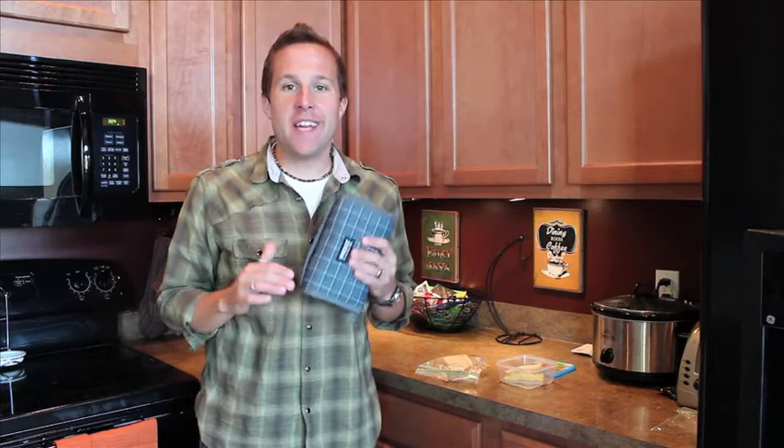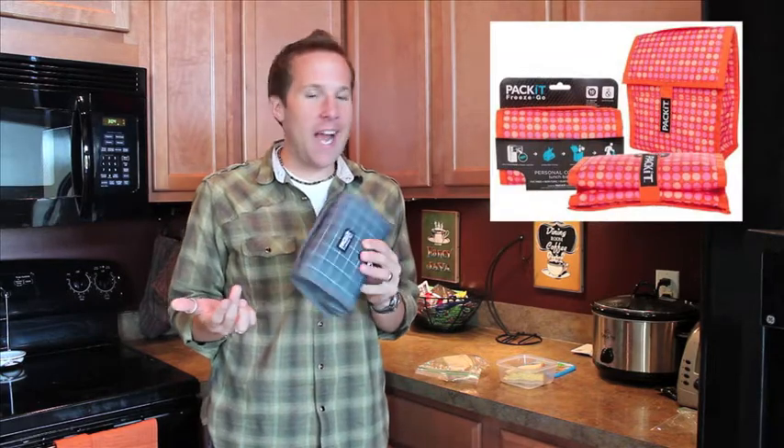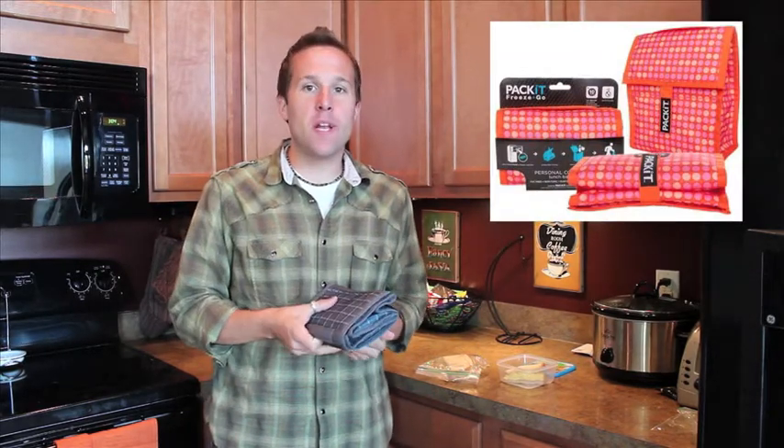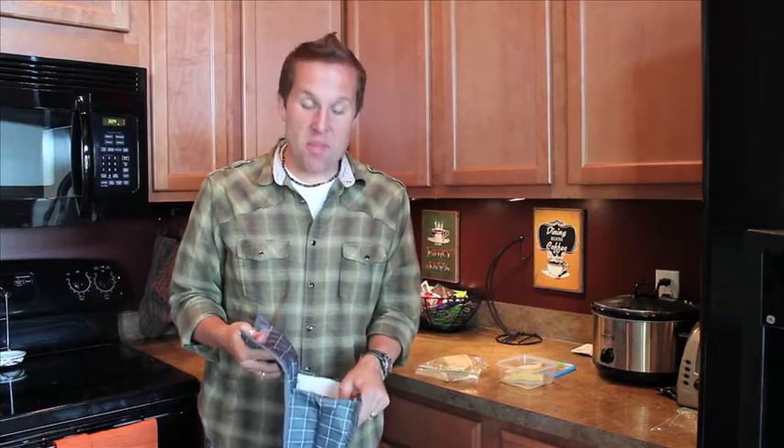I don't know about you, but I love it when As Seen on TV products take an everyday household item and make it awesome. And that's exactly what happened with the Pack It Freeze and Go. It looks like kind of a standard lunch box when you unroll it, but when you're holding it you'll notice that instantly it's got some thick walls that have been frozen overnight.